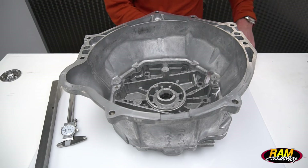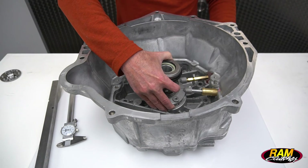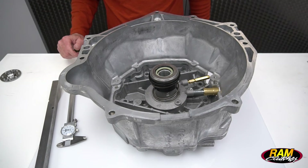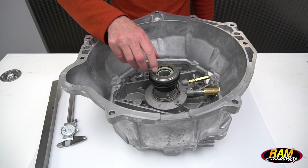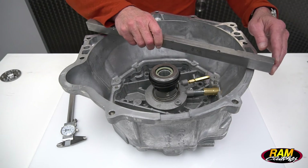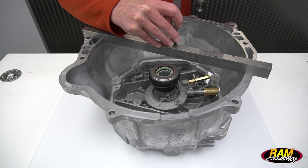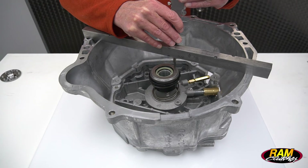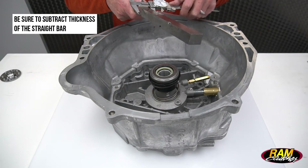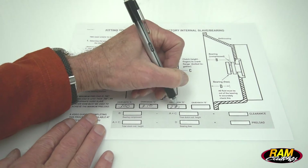With our T56 bell housing, we're going to take our factory slave cylinder, go ahead and put it in place, and the measurement we're taking now is Dimension D — the bearing extended, with it completely out. This bearing is spring-loaded outward and works on a preload method. We'll lay our straight bar up once again, measure down to the face of the bearing, subtract the thickness of our straight bar, and record that as Dimension D on our worksheet.